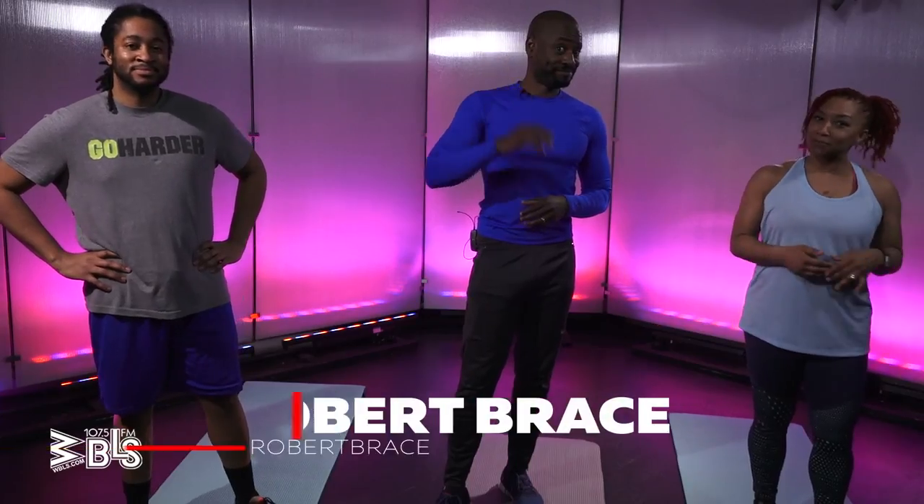Hey, what's going on? It's Deja Vu and we're back for another edition of Healthy Her Life. Now, this isn't just about you moving and shaking — it's about you really digging in and taking care of yourself. We're going to kick it off with our fitness trainer, Mr. Robert Brace here. He's already shown us some moves, but we're back for another installment. So, what do you got for us this time?